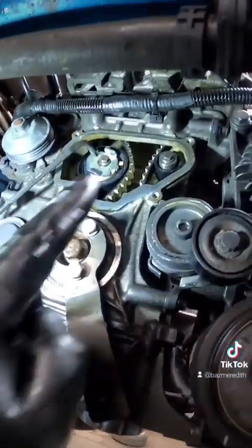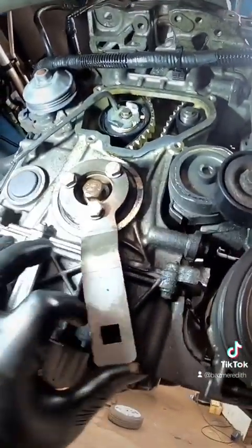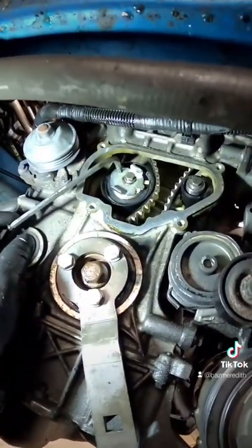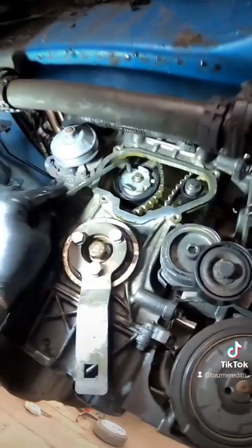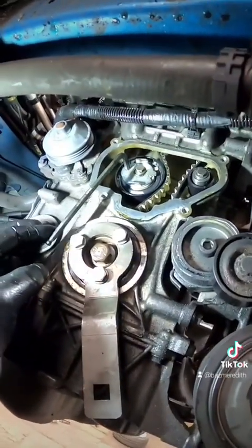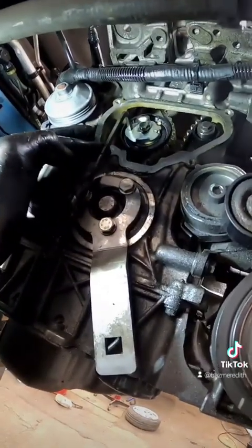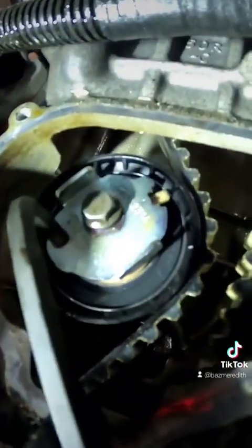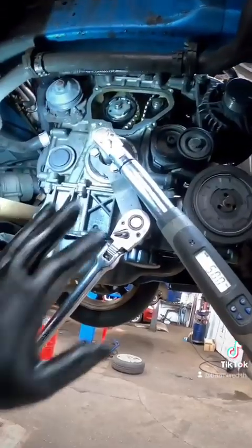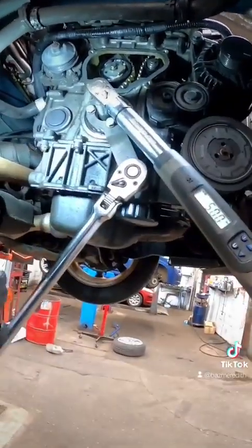Now we're back underneath the vehicle. We've got a new idler and a new tensioner fitted. Put your crankshaft pulley back in but leave it loose. Then get on your tensioner, get it on, get the allen key on it and give it a turn anti-clockwise. You should see that the crank turns ever so slightly as you tighten it up. Get your marks lined up and torque it to 20 Nm. Then tighten the crankshaft bolt to 50 Nm and then 180 degrees.